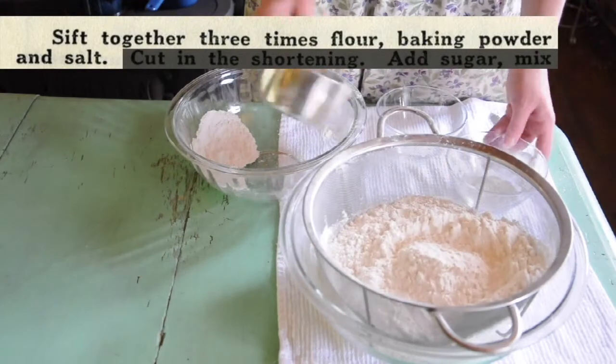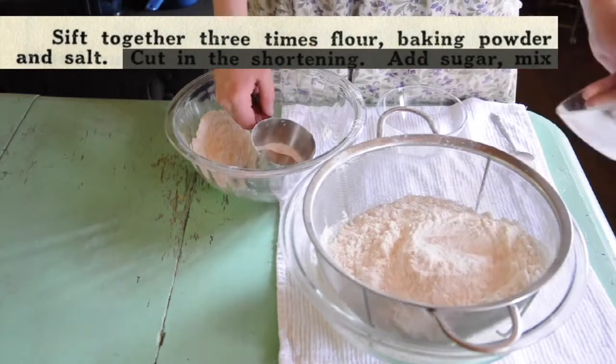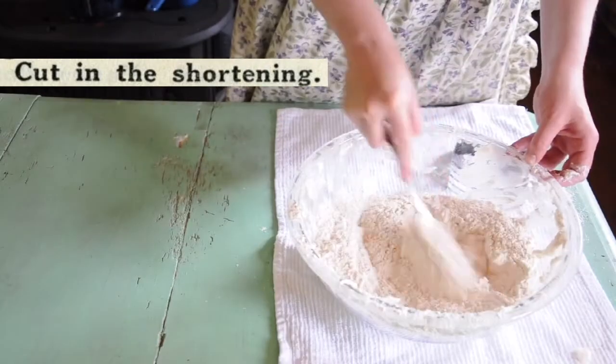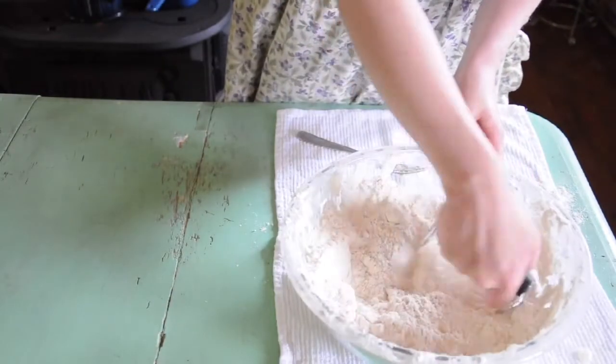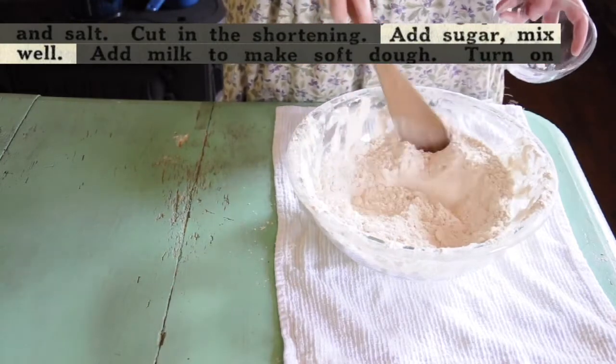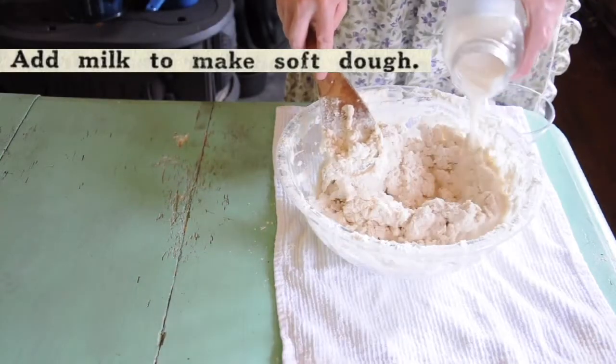Let's read through the recipe together. Sift together 3 times flour, baking powder and salt. Cut in the shortening using a fork or pastry cutter. Add sugar, mix well. Add milk to make a soft dough.